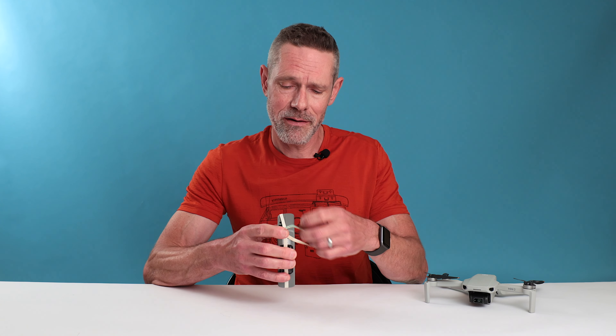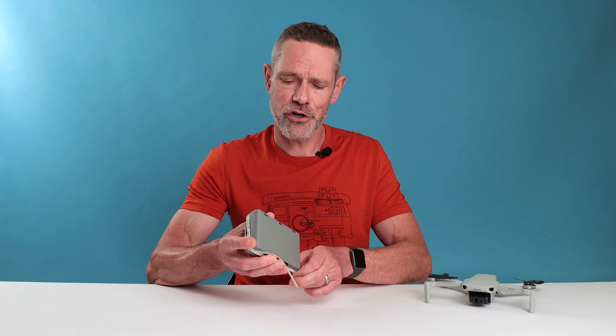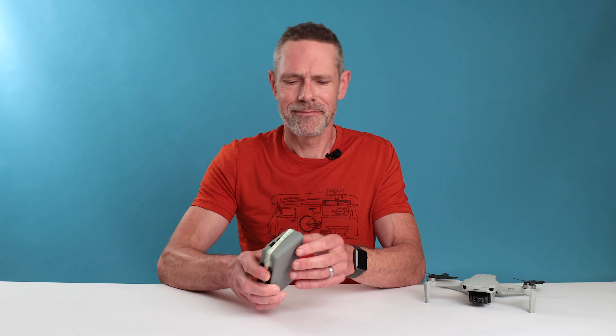The easiest way to deal with that is just take another elastic band and wrap it around, making sure to cover the batteries — and there you go, problem solved. If you haven't been flying your Mini 2 for a while and the batteries are in the drone or the charging hub, as a precaution, go run over to your Mini 2 right now and pop those batteries out so you don't forget.